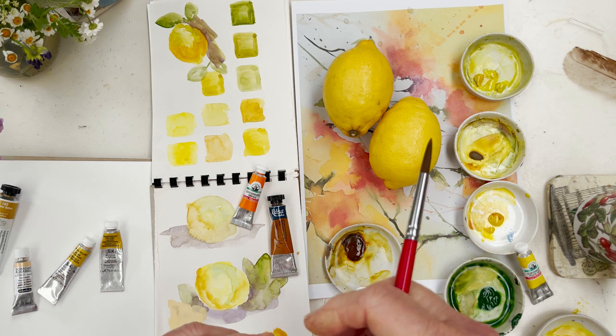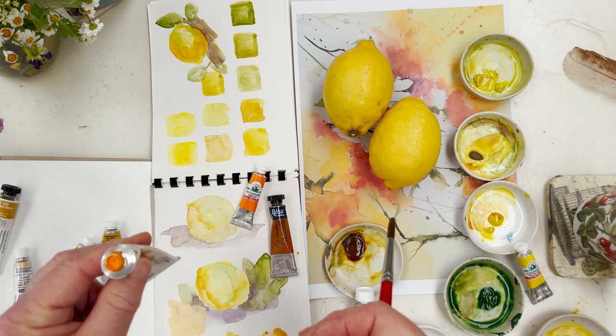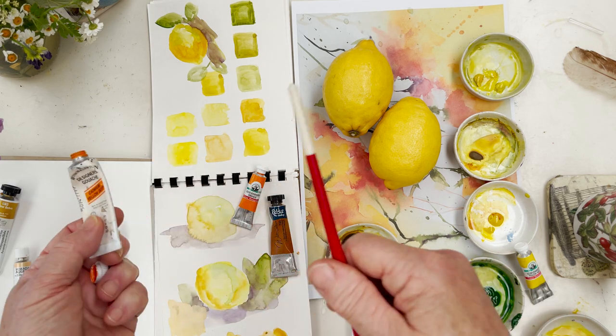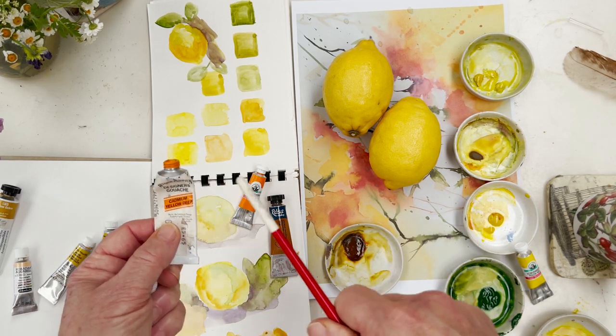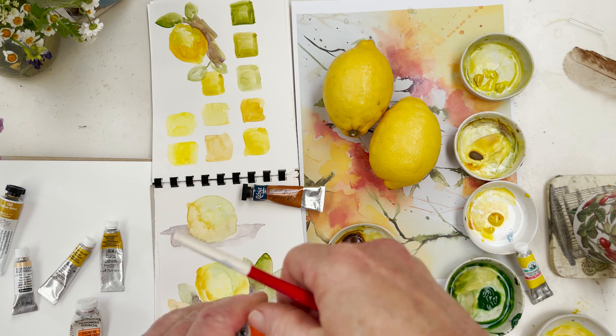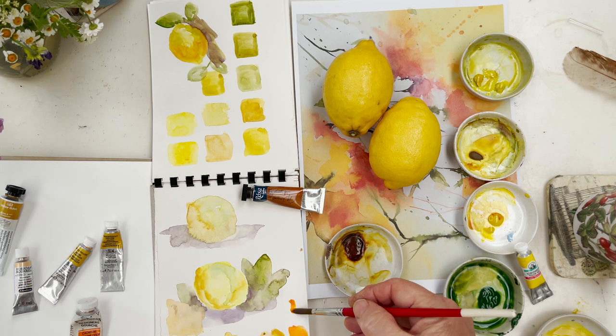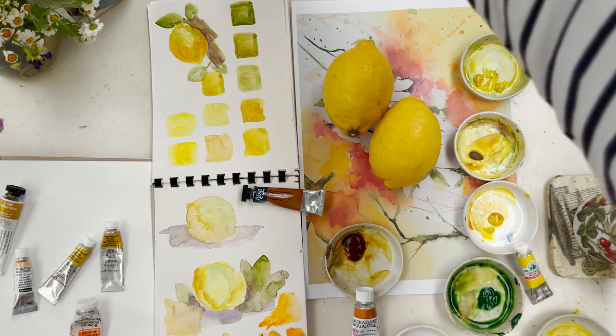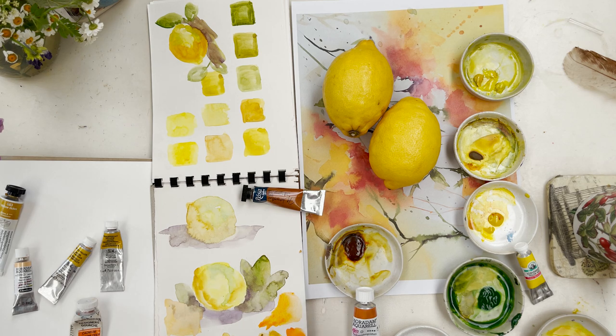Another colour we might use when we come to doing the oranges is cadmium yellow deep. The reason I'm mentioning this is that even though it says 'cadmium yellow deep' - this is actually gouache but it could just as easily be watercolour - I don't think that's a yellow. Don't be deceived: cadmium yellow deep is actually orange. We won't be using it for the lemons, but we might use it for oranges.